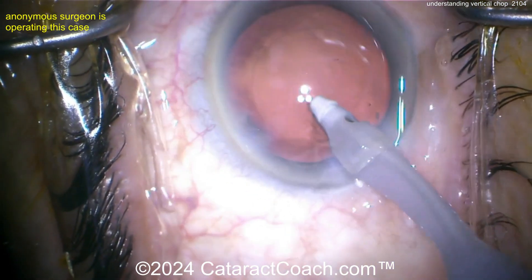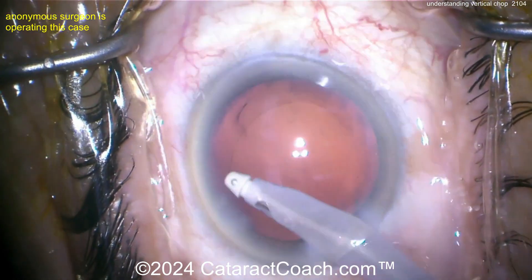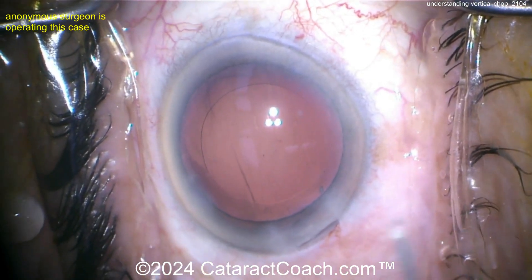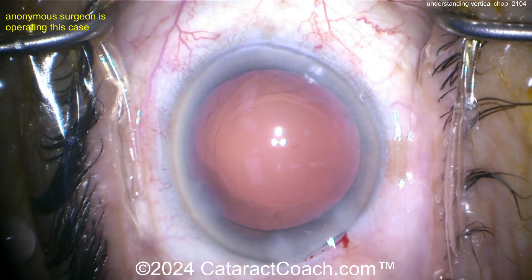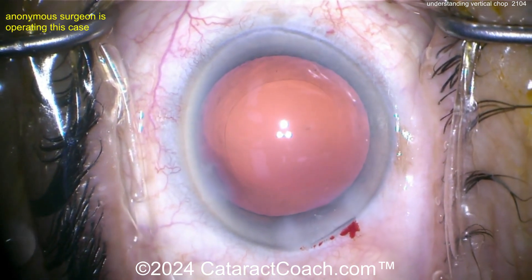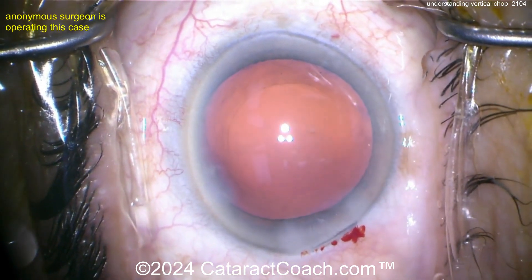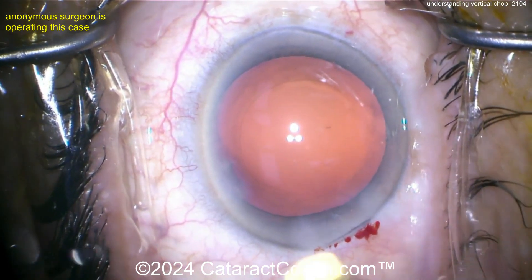Now finishing the case and taking out the cortex. You might wonder — what's combo chop or other chop variations? They're all just variations on the same principle: a mechanical splitting of the nucleus into smaller pieces, also called nucleofractis — fracturing the nucleus. You hold the nucleus with the phaco probe using vacuum, then use the chopper to mechanically split it, whether horizontally, vertically, or a combination.